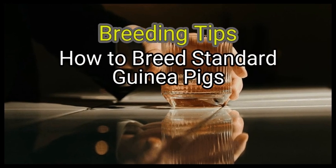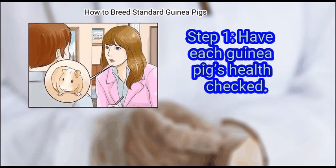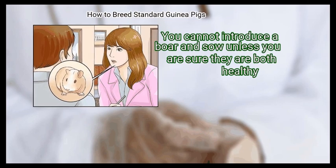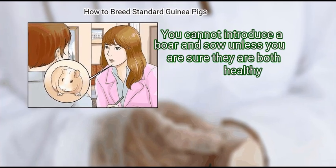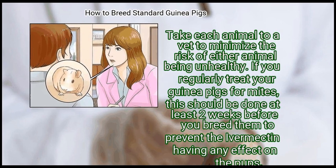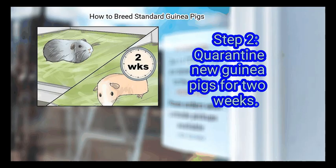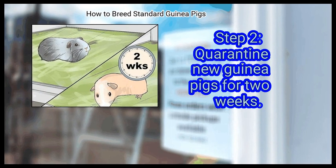Method 2: Breeding Tips. First, have each guinea pig's health checked. You cannot introduce a boar and sow unless you are sure they are both healthy. Take each animal to a vet to minimize the risk of either animal being unhealthy. If you regularly treat your guinea pigs for mites, this should be done at least two weeks before you breed them, to prevent the ivermectin from having any effect on the pups.